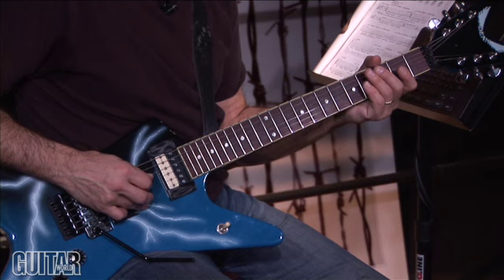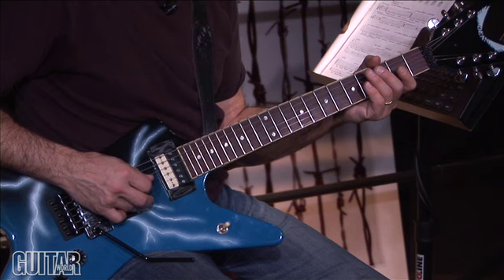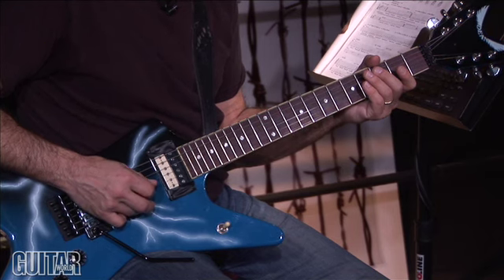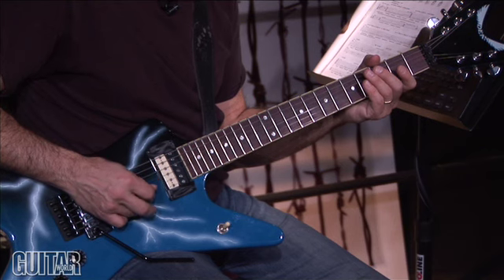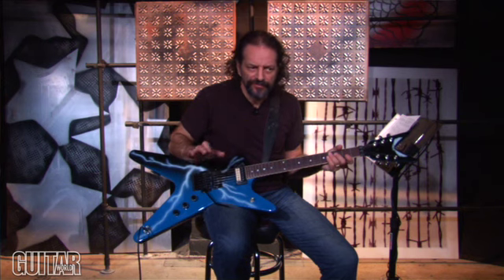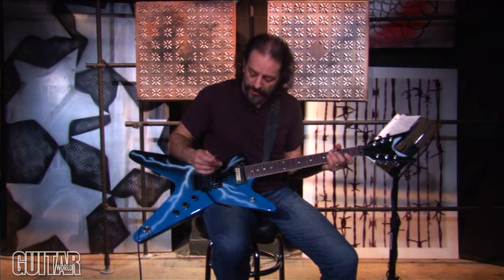The very first thing you hear on the song 'New Level' is a pick scrape that Darrell does. He has an echo device set very wet, so you hear a lot of echo repeats. It's a relatively slow — not like a fast slapback, it's a little bit slower than that — and there are multiple repeats. And that sounds like this.